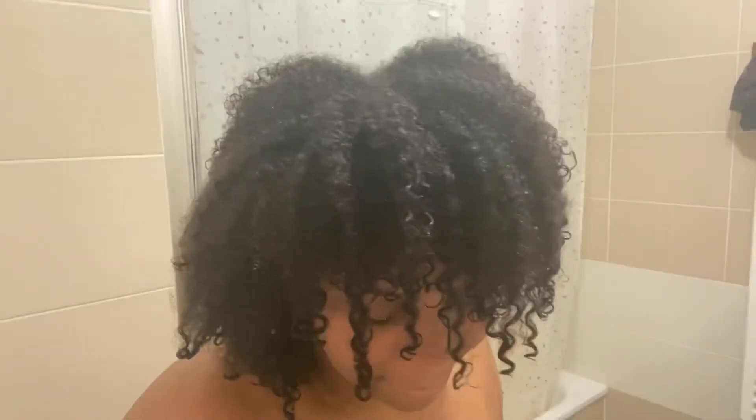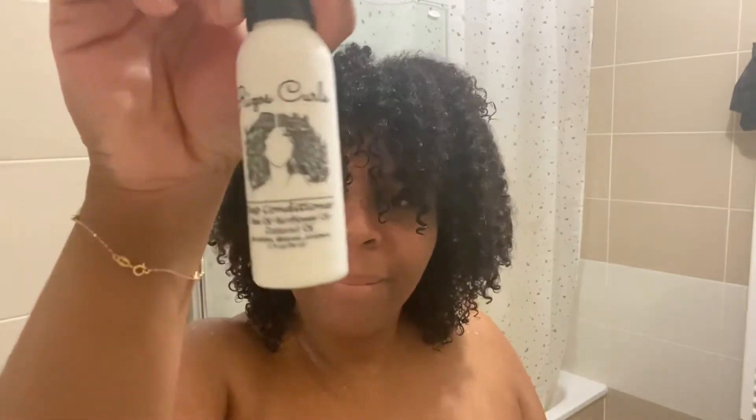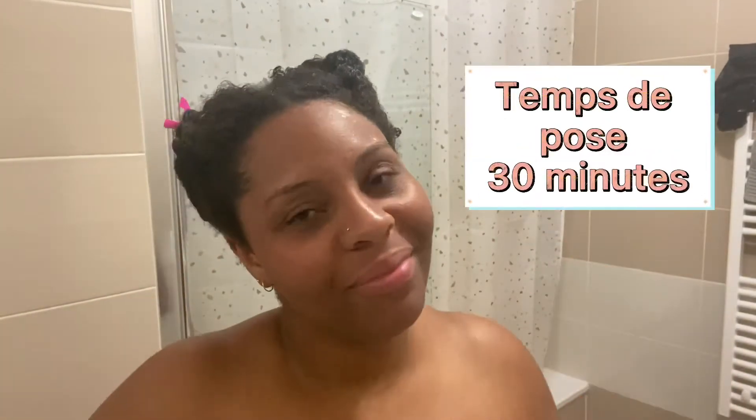Ça tient ses promesses, ça n'arrache pas les cheveux. Maintenant je vais tester le Deep Conditioning que j'ai mis dans toute ma tête, de la racine aux pointes, et que je vais laisser poser 30 minutes. Donc là j'ai rincé. Mes boucles sont toujours là, donc je suis contente. Il faut savoir que je n'ai pas passé de peigne dedans.